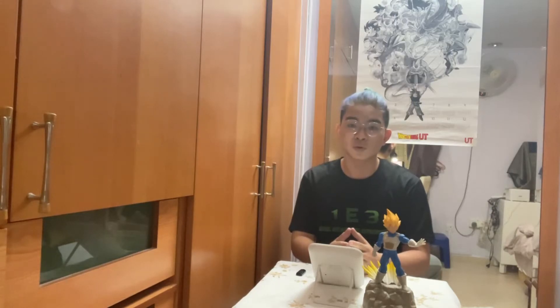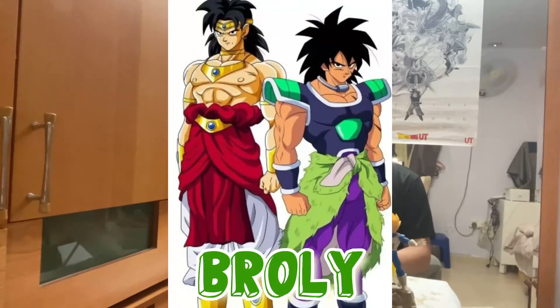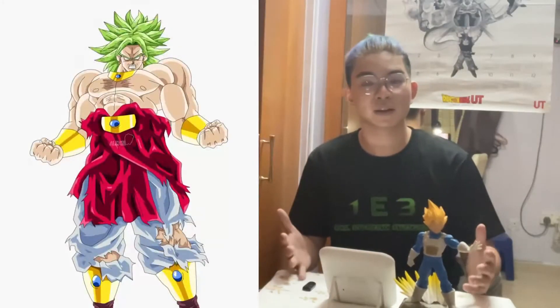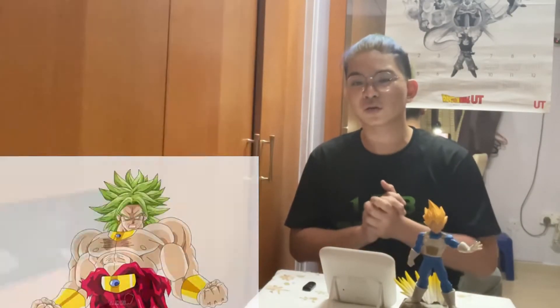To be honest, Broly is actually my favourite character since I was a kid. When I was about 9 or 10, I was exposed to Broly, who is the Legendary Super Saiyan, and back then I even tried to copy his style. It was a really amazing journey. I always remembered Broly being the most muscular and strongest Super Saiyan around because he's the Legendary Super Saiyan.